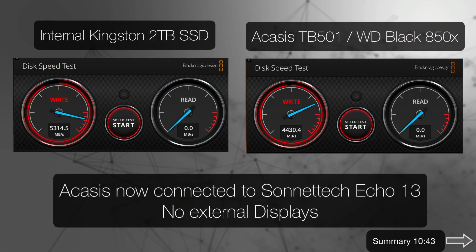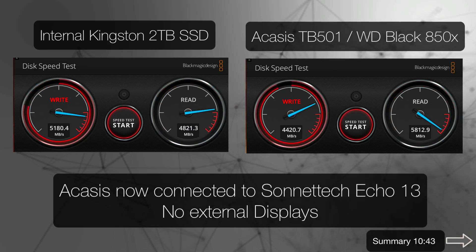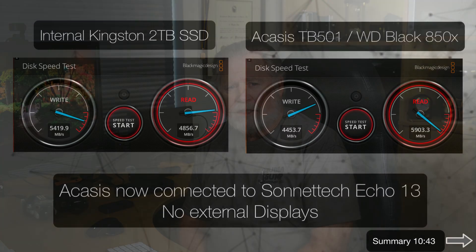Now let's compare once I put the Acasus through the dock — plugging it into the Sonatech. Suddenly the internal SSD is outperforming on write speed by quite a bit, and that's because these docks all seem to throttle the write speed. Every dock I've tested throttles the write speed of an external SSD enclosure to about 4,400 megabytes a second. Apparently, because of the way the Sonatech's internal SSD is designed and built in, that throttling doesn't apply.